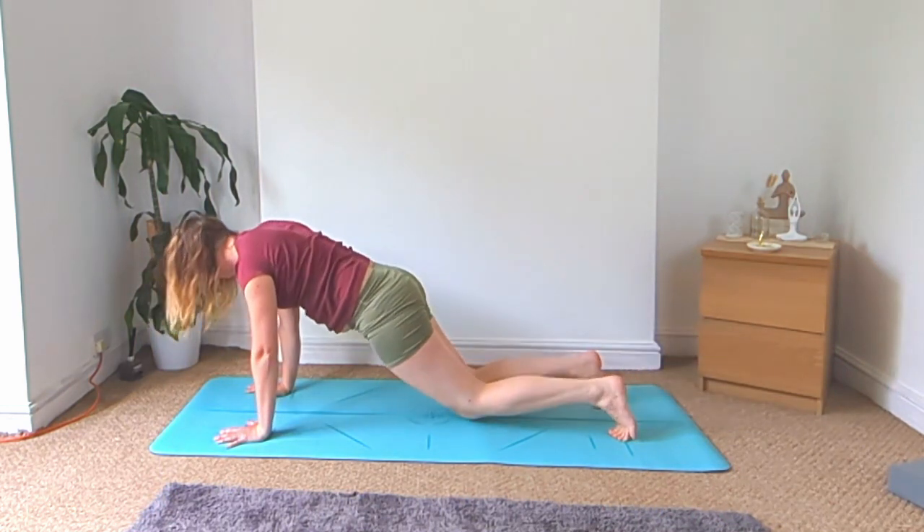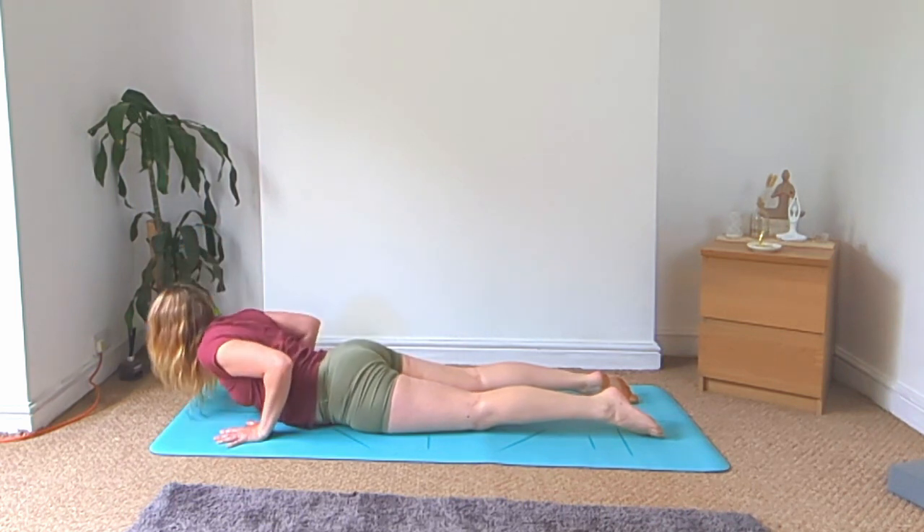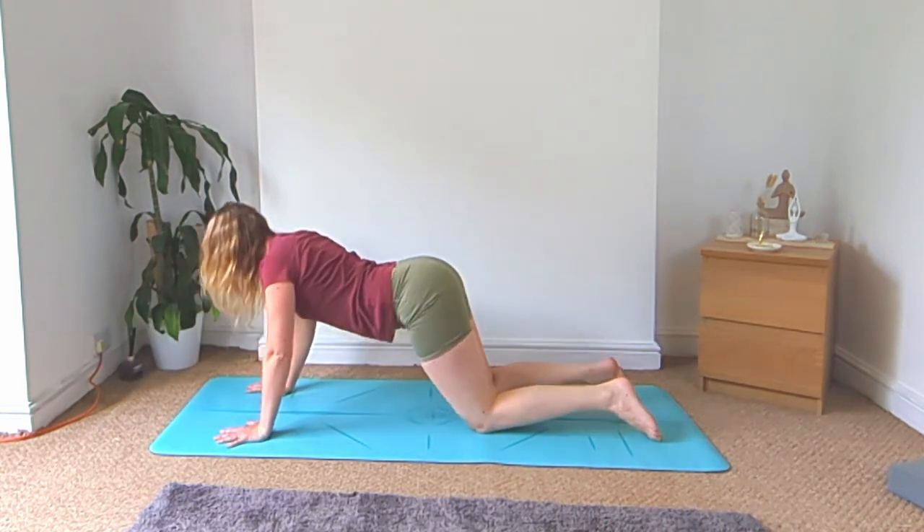Roll for your vinyasa — cobra or upward facing dog — and meet back in down dog. You can always skip the vinyasas if you need to.